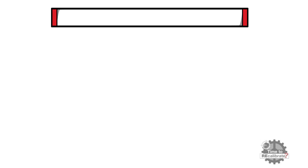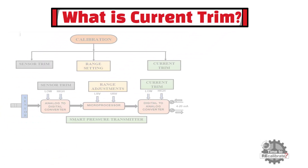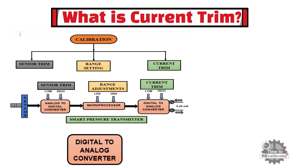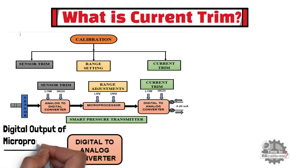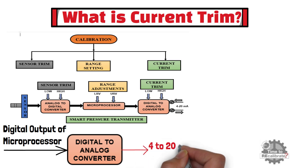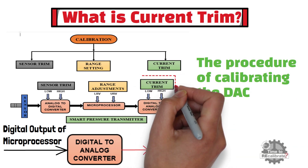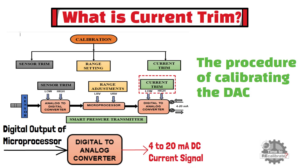Now let's learn what is current trim. As you can see, the last block is a digital-to-analog converter. This digital-to-analog converter takes digital input from the microprocessor and converts it into a 4 to 20 mA DC current signal representing the measured pressure. The procedure of calibrating the DAC is called an output trim. When trimming the output, you need to connect a precise digital voltmeter in series with the transmitter's output current to measure the 4 to 20 mA output.